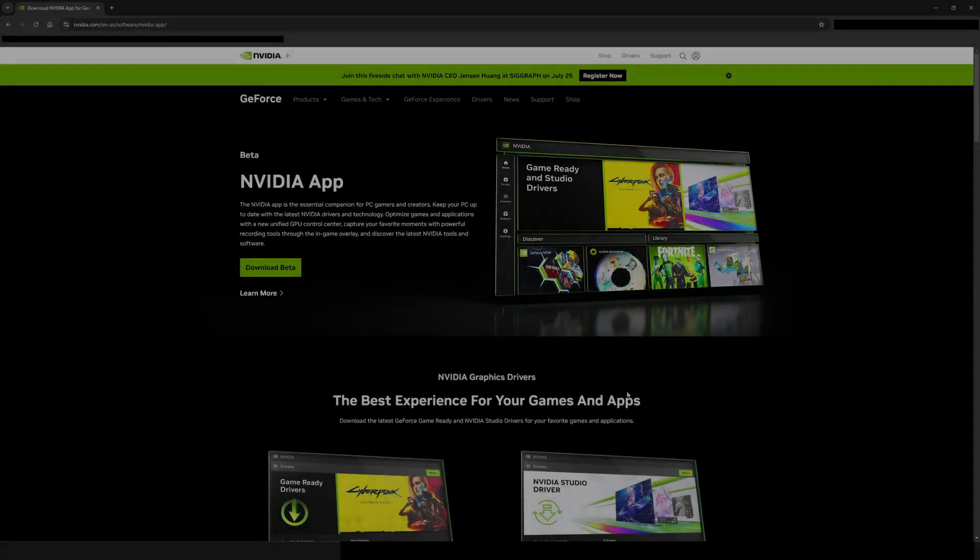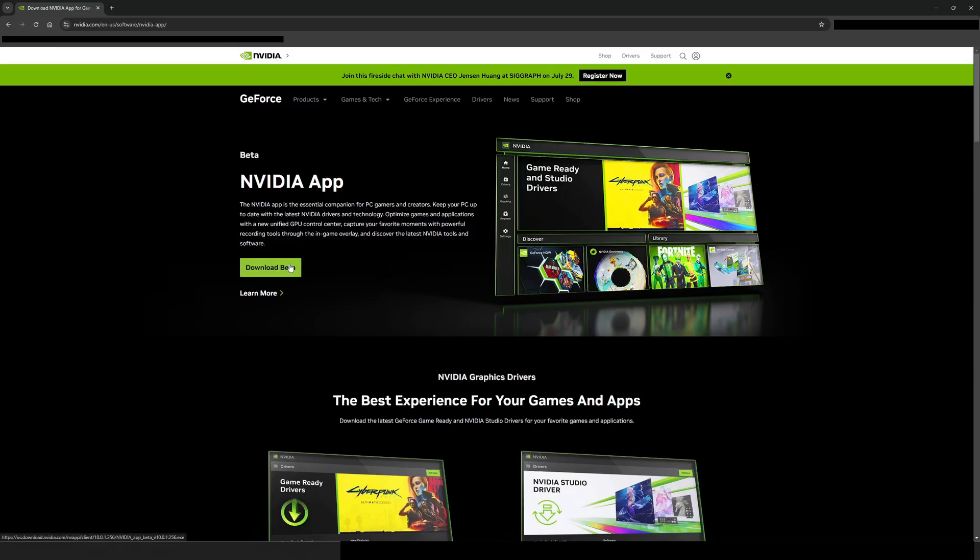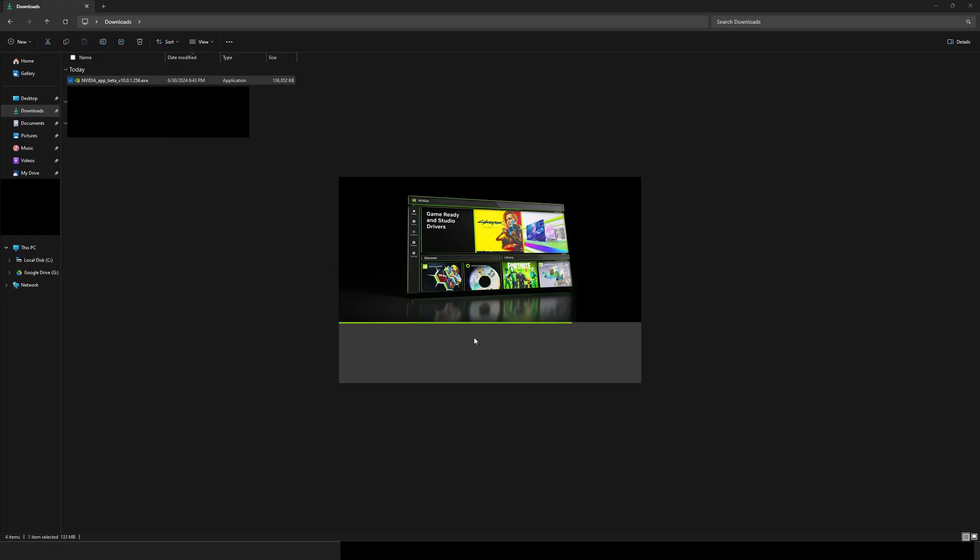Downloading the NVIDIA app unlocks tons of configuration options within your NVIDIA GPU. After you download the file, double click and follow the installation instructions.